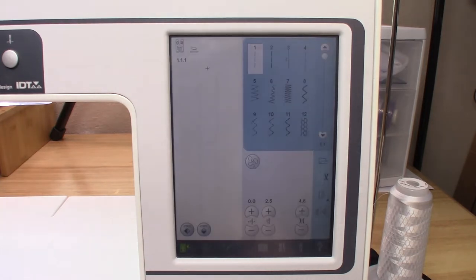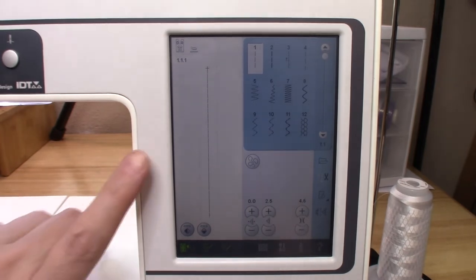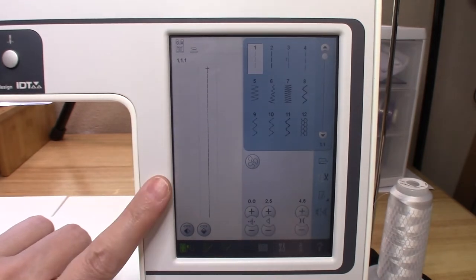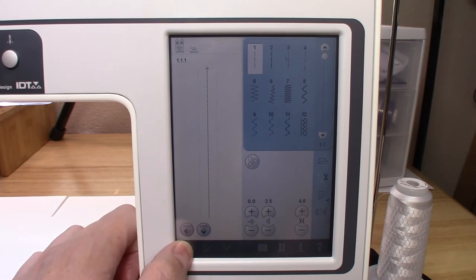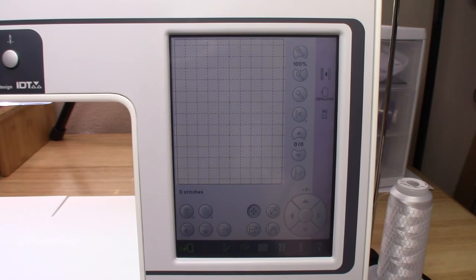Then it's going to pop to sewing mode — there is your sewing mode. If you do have your embroidery unit attached to the machine, it will pop up in embroidery mode instead. That is what your embroidery mode will look like. So let's go back and proceed in order with the manual.